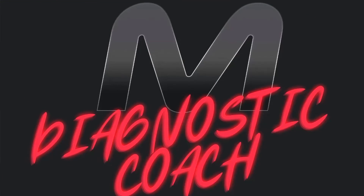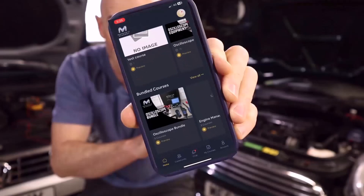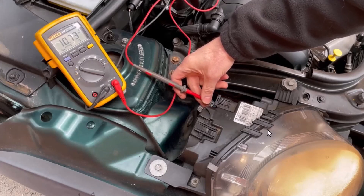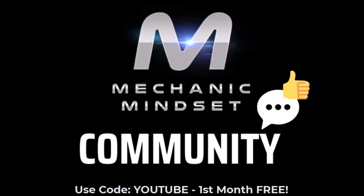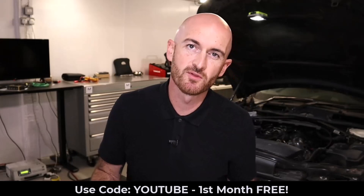If you want to take the guesswork out of diagnostics, come and check out the Mechanic Mindset Diagnostic Coach program. We have a whole online training platform dedicated to making things easy to understand, accessible on our brand new mobile phone app. Benefit from instant access to over 15 training courses on topics like electrical diagnostics, sensors, engine management, emission systems, CAN bus and networks, and oscilloscope. We add new lessons every month, you can download certificates for completing courses, and there's a monthly live training session plus a private community to help with your diagnostic problems. Sign up today for your first month free using the code YouTube.